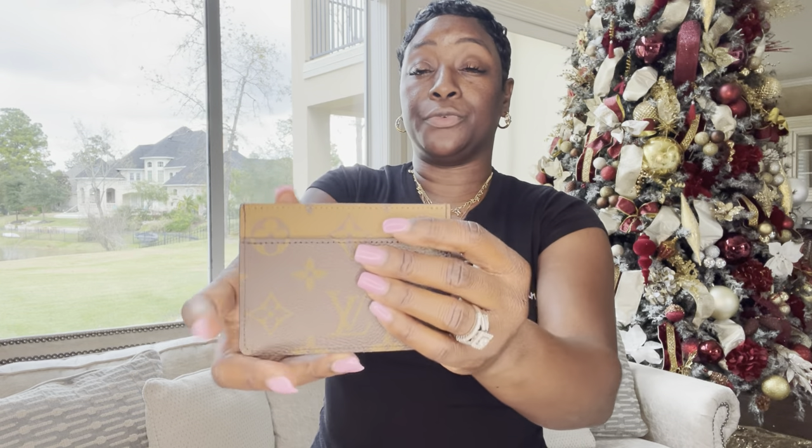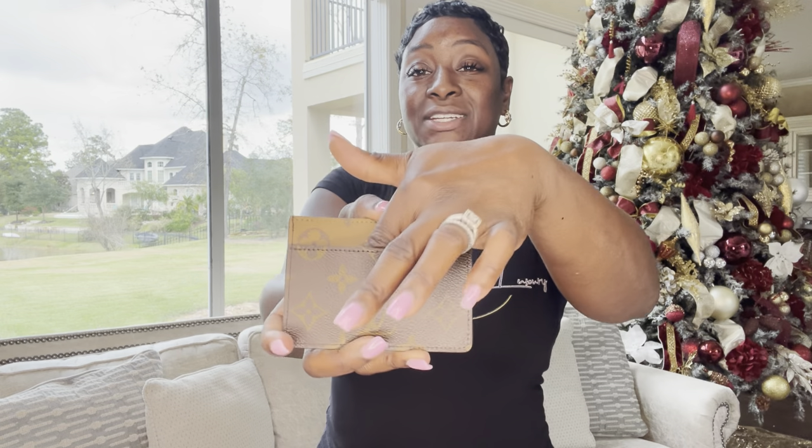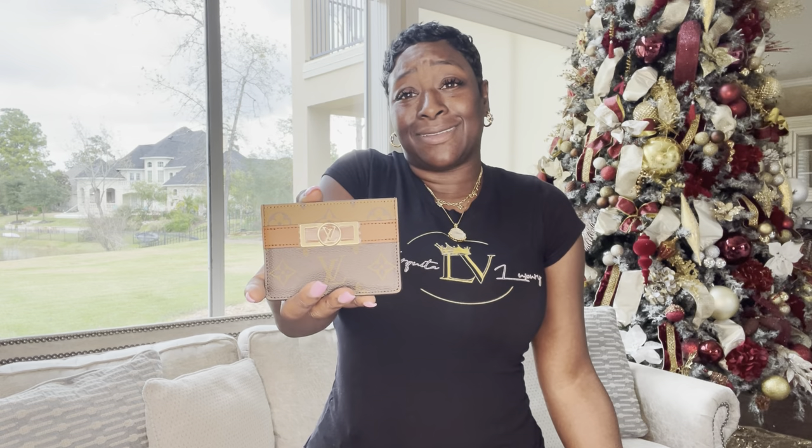Moving along to my LV card holders. The first LV card holder I'm going to discuss is from the Dolphin Collection — very, very beautiful. It does have a slot in the back and a card slot in the middle. It does not have a card slot in the front, which is a little different compared to the others. Absolutely gorgeous — I am loving the circle LV detail from the Dolphin Collection. It is limited on room for your cards, but she's cute.